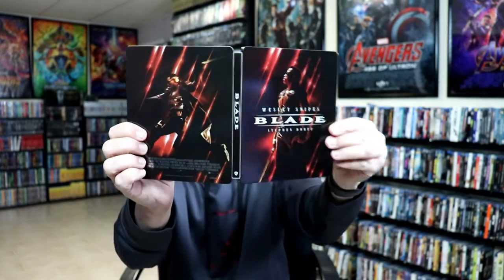Overall, it's a really nice looking steelbook. I've gone ahead and placed this steelbook inside this protective bag. This bag will help keep the steelbook from getting scuffed up on the shelf up against the other steelbooks. I have an affiliate link down below if you'd like to check out where I purchase these bags off of Amazon.